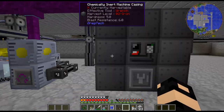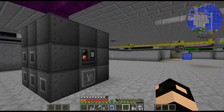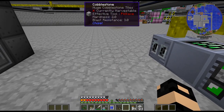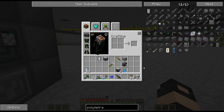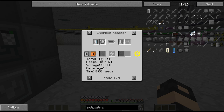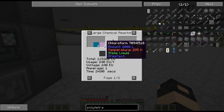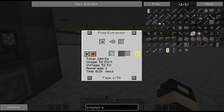Right here I have a large chemical reactor — one of a few I'll probably be building this episode. This one is for finally getting polytetrafluoroethylene automated. I usually just do 32 fluorine and make a stack when I need it, but it's time to automate it. I actually never noticed this before, but there is another recipe that cuts out one of the steps. Instead of making the chloroform separately — which is methane and chlorine — you can do it all in one step.